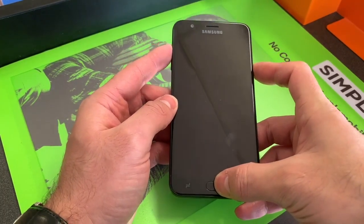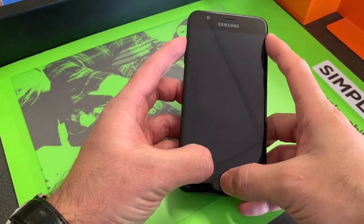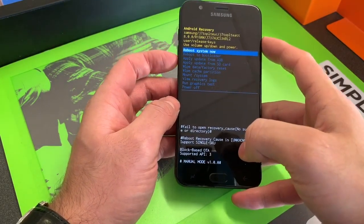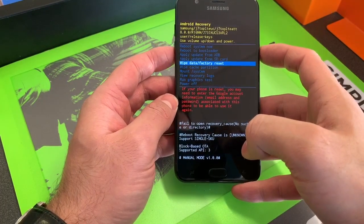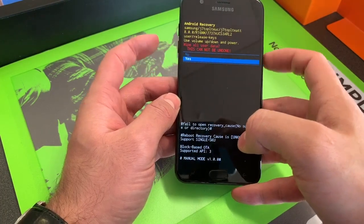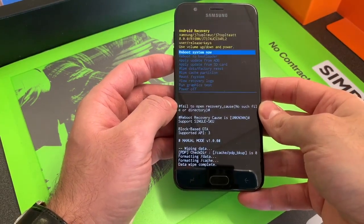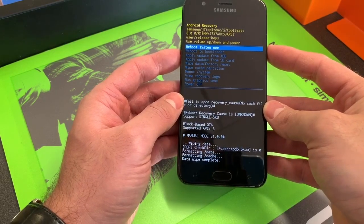When it comes on, release the power button. Continue pressing volume up and the home button. When this screen comes up, release all two. Select 'Wipe Data / Factory Reset' and press the power button to select it. Scroll down to 'Yes' and press the power button, then select 'Reboot System Now.' Your phone is now factory reset.